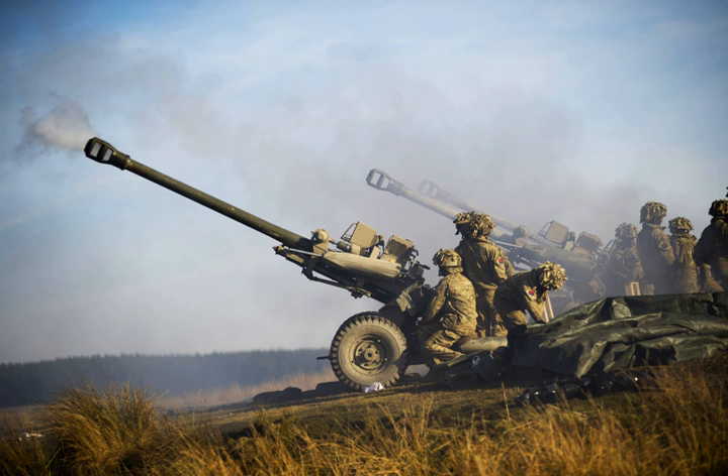The L-118 light gun is a 105 mm towed howitzer. It was originally produced for the British Army in the 1970s and has been widely exported since, including to the United States, where a modified version is known as the M-119 howitzer.